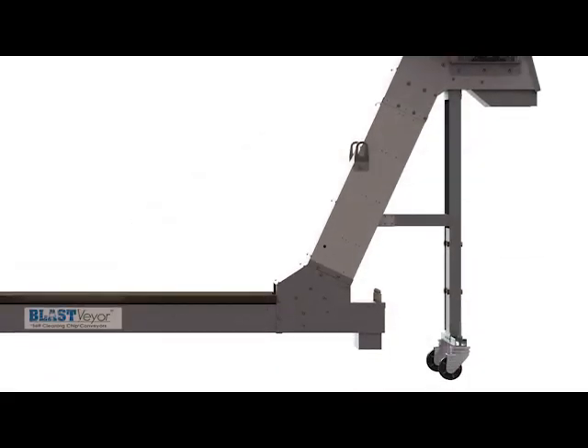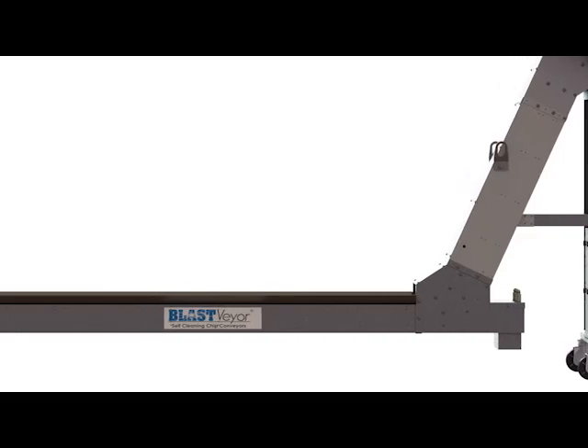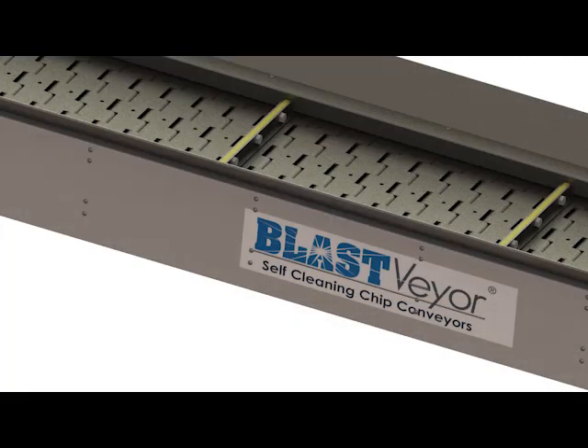Typically, 80% of the cost of an old-fashioned conveyor is labor. Our modern methods greatly reduce labor costs, giving you a very good product at an amazingly low price.